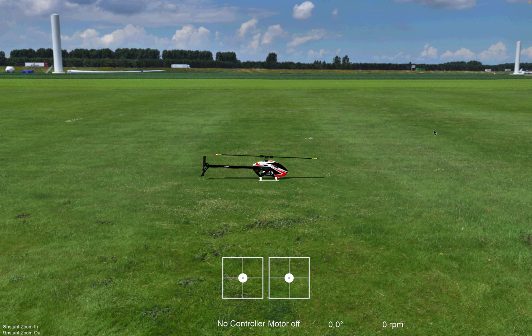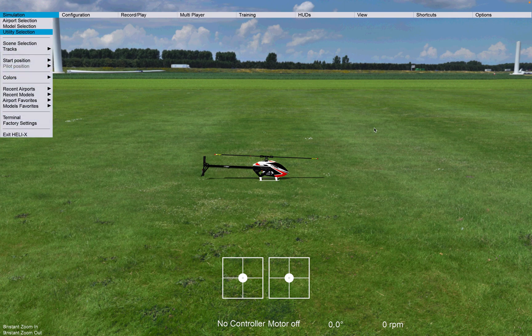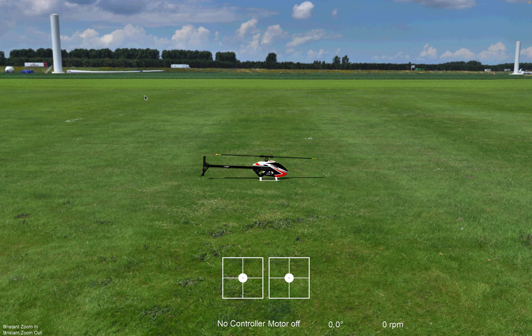Now in full screen I don't see my menus, but when I just do another click on the mouse they disappear. This is just a little funny quirk of getting Helix to work on a Mac.